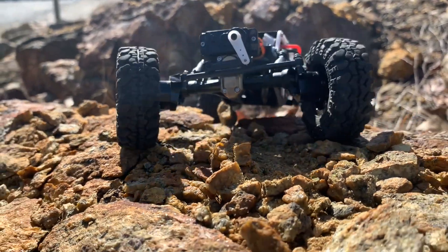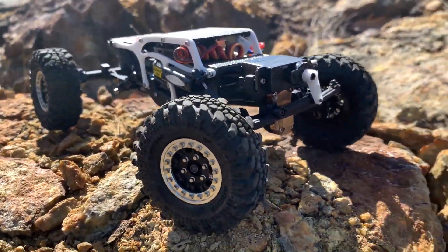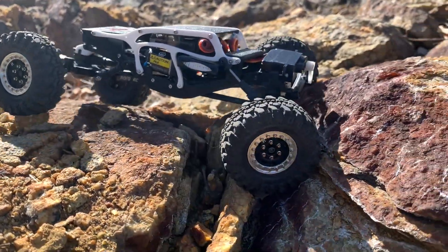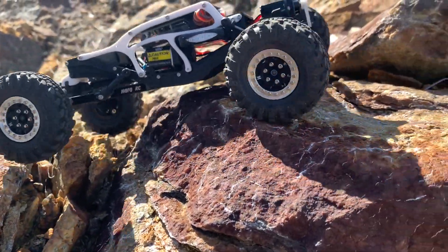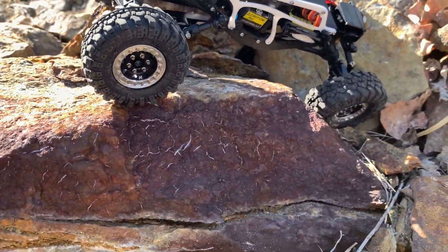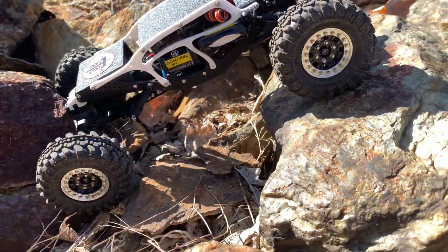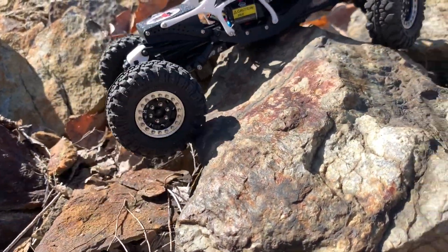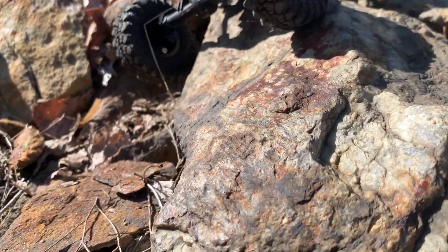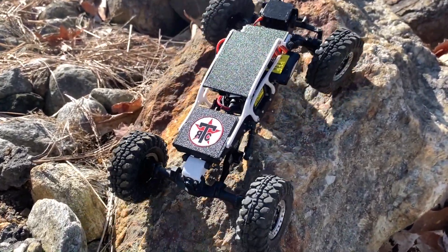I just want to thank Josh from Texoma RC — dude, killing it as always, your new stuff is going to be insane. If you guys haven't checked out Texoma RC, what are you waiting for? Go check it out, hit them up on Etsy, buy the Slayer chassis. You will not regret it — I assure you this thing is sick. I'll leave a link down below.